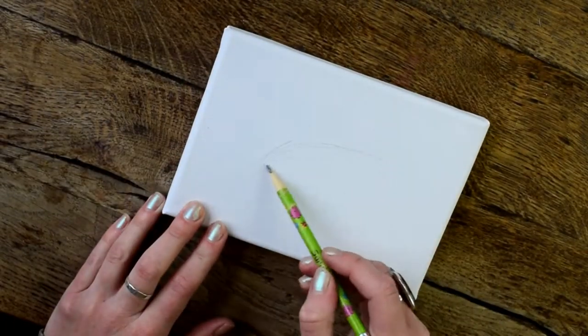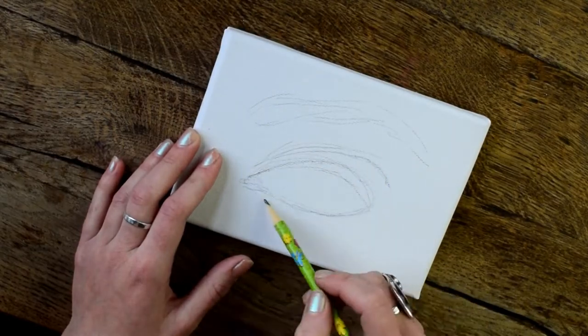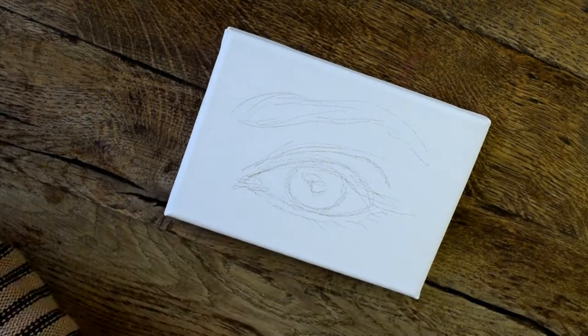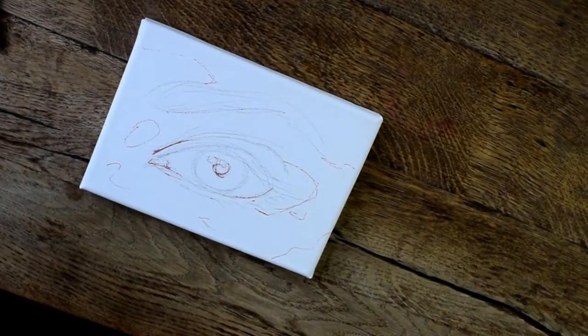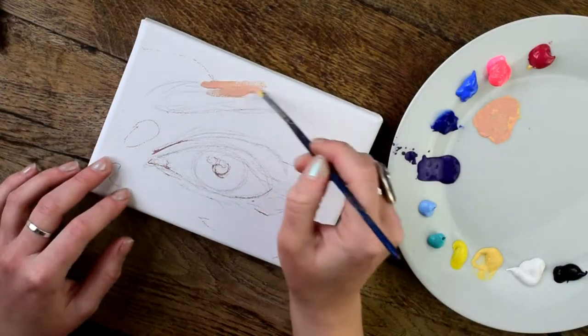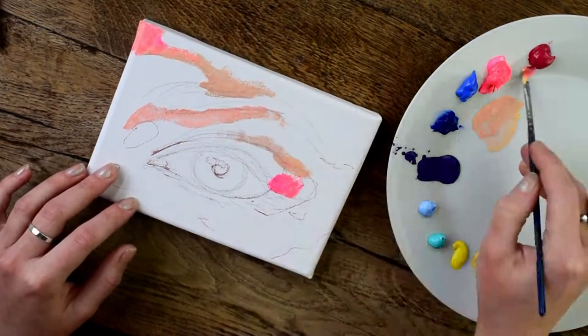The way I begin is just to sketch out vaguely where I want the eye and the eyebrow to be on the canvas, and then I'm going to add a bit of Posca outline, just so the paint doesn't cover that as well as it does the pencil.